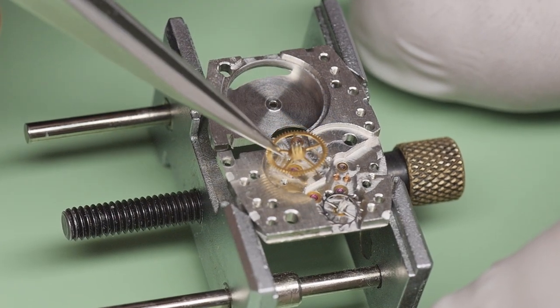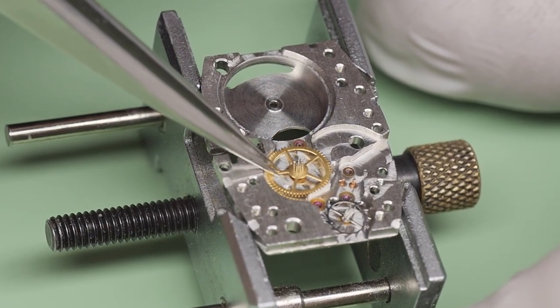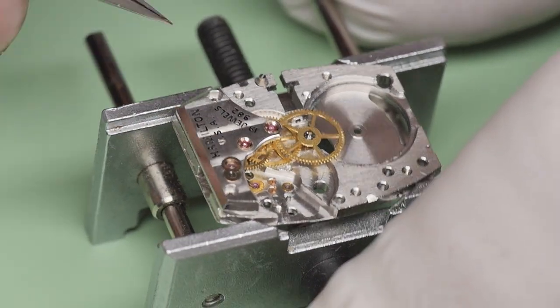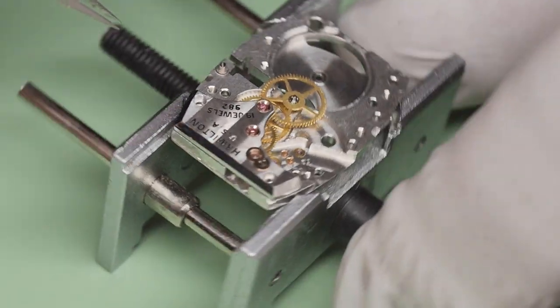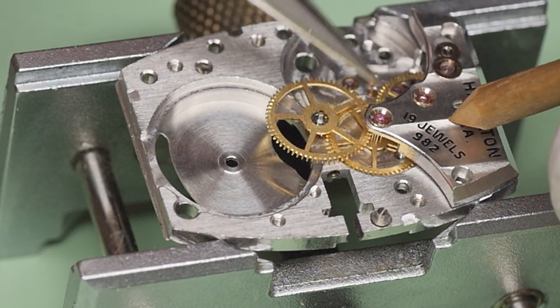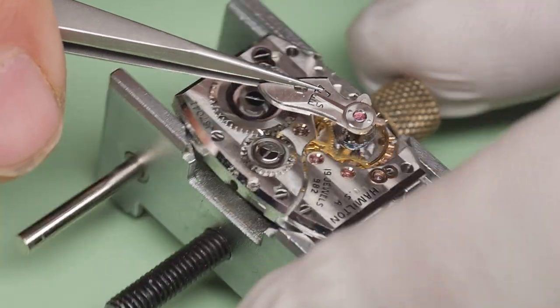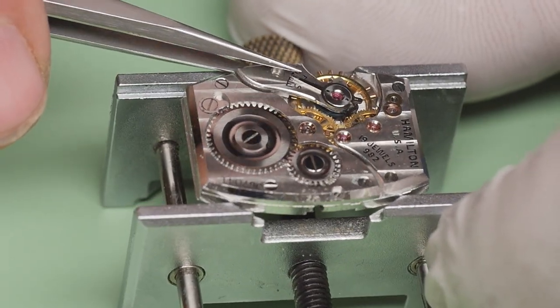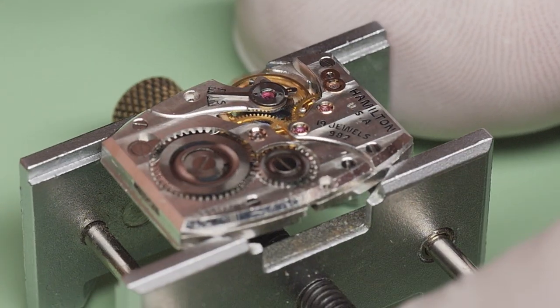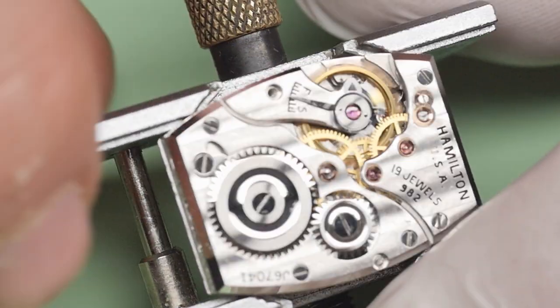I've serviced and restored hundreds of 982s over the years and it's one of my favorite vintage movements to work on. It can be a bit tricky to get three pivot holes to line up when reassembling such a small caliber, but the fact that such an old movement typically only needs a good cleaning and lubrication to be brought back to life is testament to the skill and high level of American watch manufacturing prior to the quartz crisis of the 1970s.